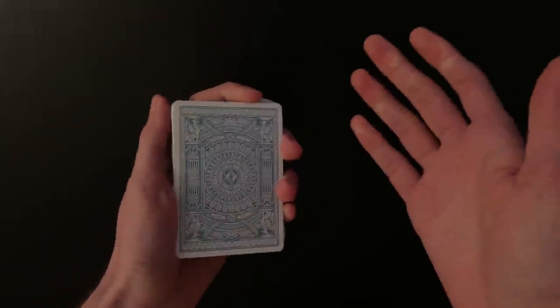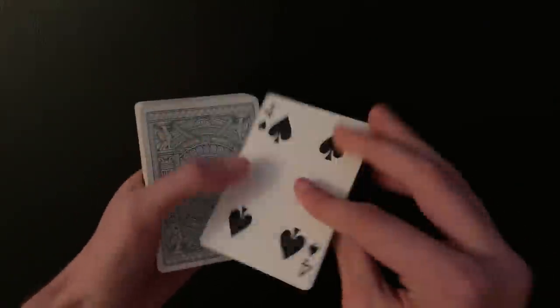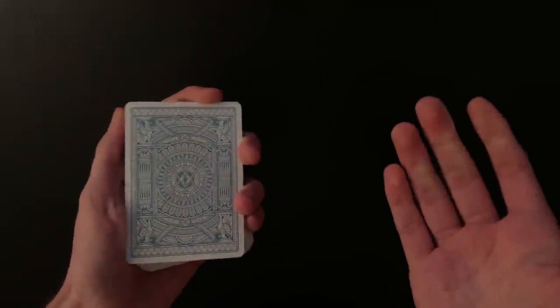Now you're probably wondering: what if the spectator wants to cut or overhand shuffle the deck? I just do a one-hand top palm as they ask the question. For example, I ask 'Is that a good shuffle?' and they say 'No, let me shuffle more.' I say okay and palm the card out. Now they can do literally whatever they want — any amount of shuffling — because the card is not in the deck anymore. Then have them set the deck on the table and slap the card back on top as you drag the deck across the table to pick it up. I have a tutorial for the one-handed top palm linked here if you don't know this move.